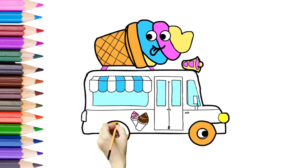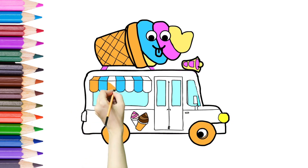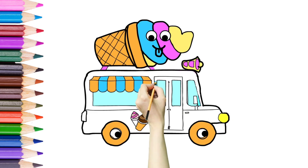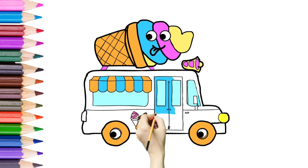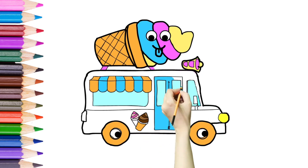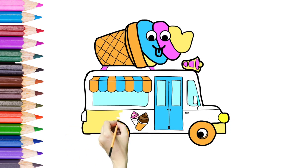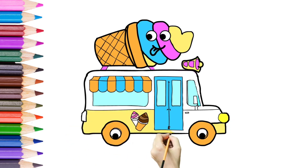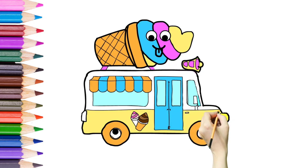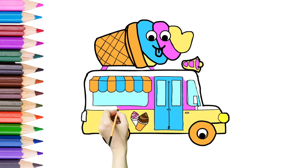I am enjoying colors. I love drawing and I also love coloring. We are about to finish.